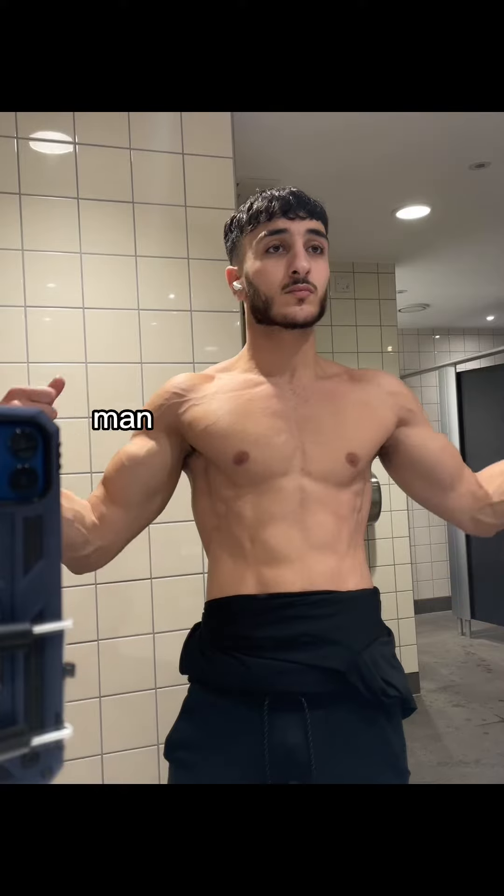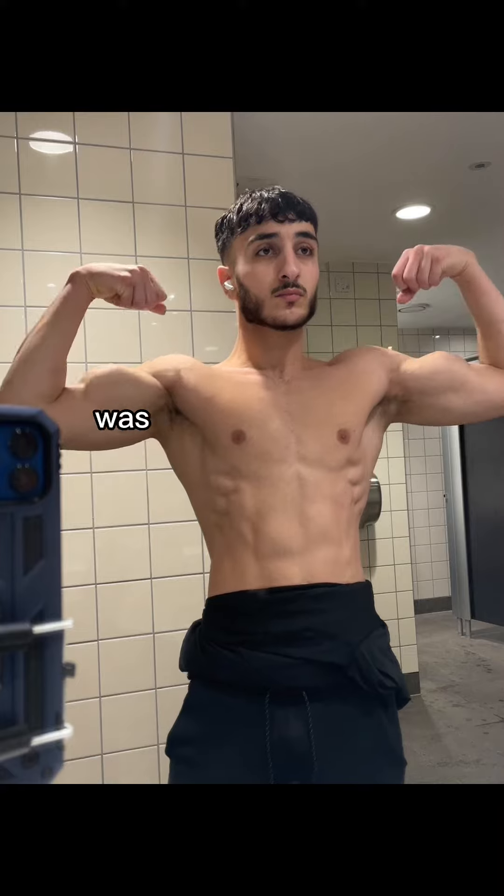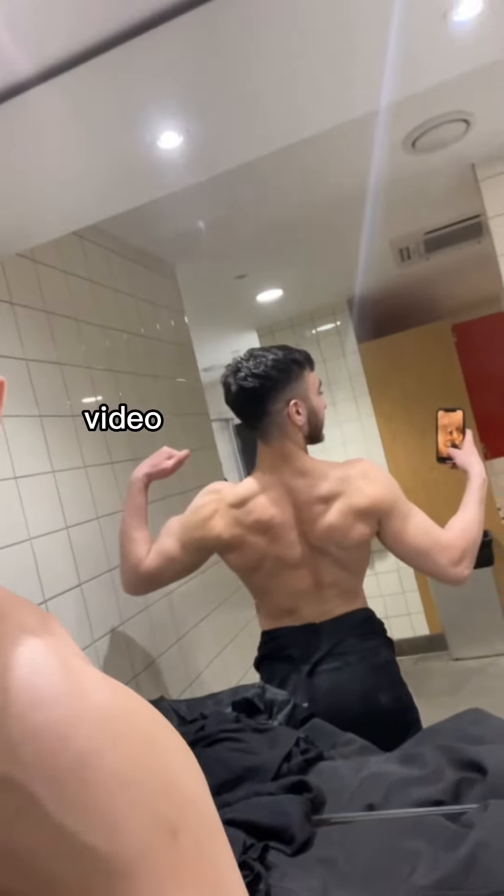Here's the back workout card that's taken me from this absolutely flat physique to a man with some flesh on his bones. I think I was the skinniest man alive when I took that first video.